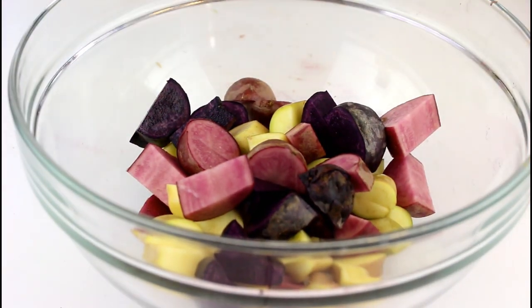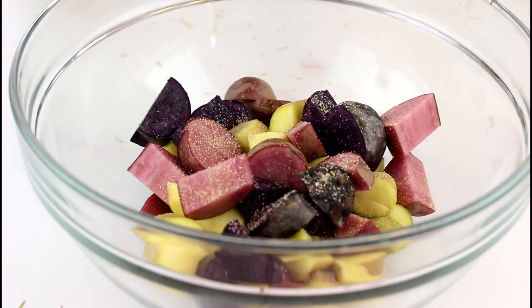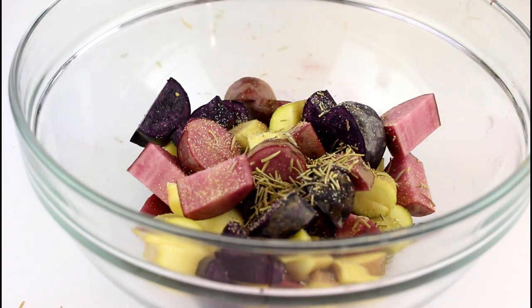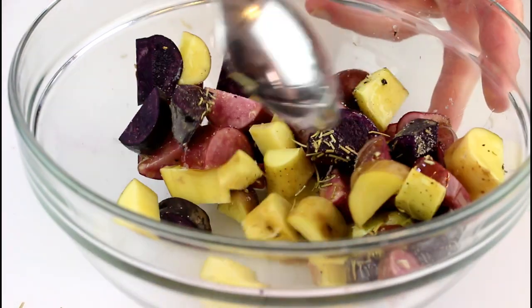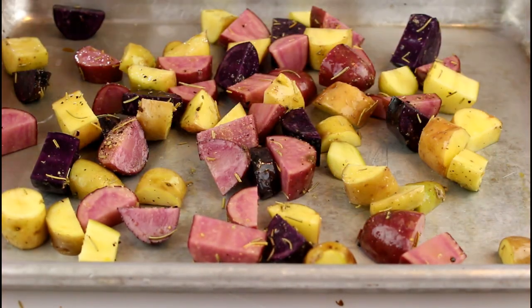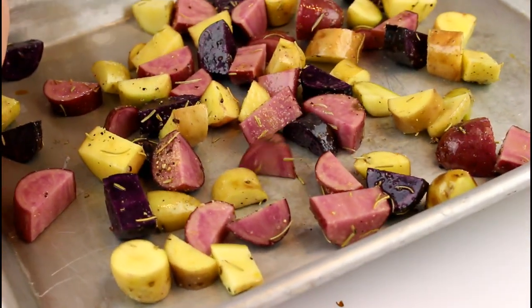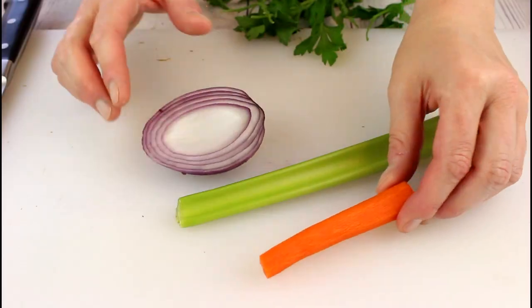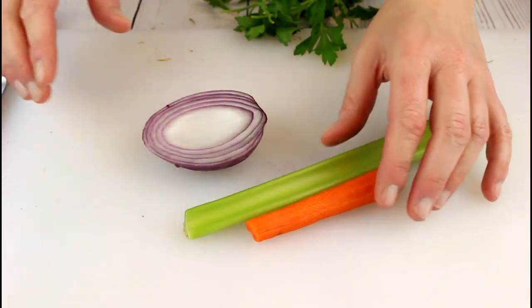Into a small bowl: a little bit of garlic powder, some dried rosemary, salt, and pepper. Just toss them around and into a preheated 375-degree oven for about 20 minutes. I also decided to add a carrot to my chickpea tuna salad.